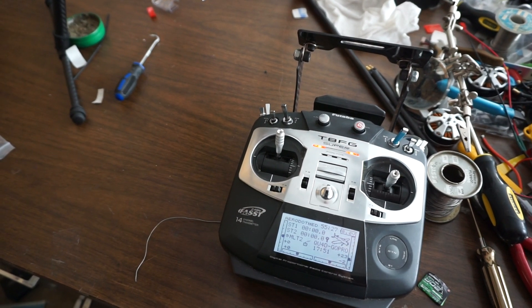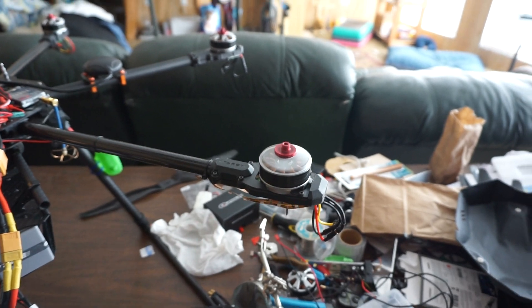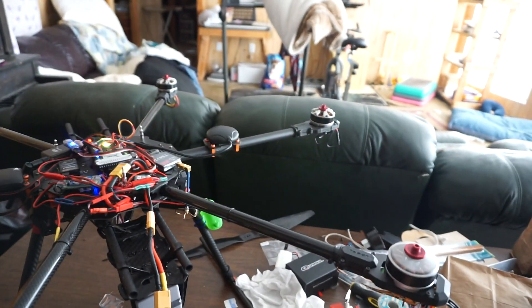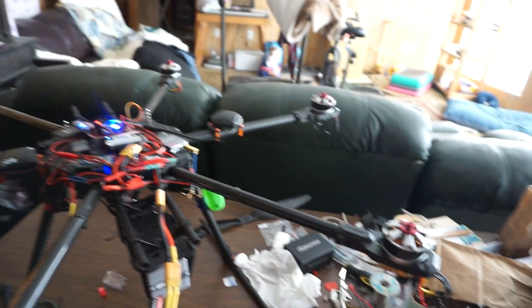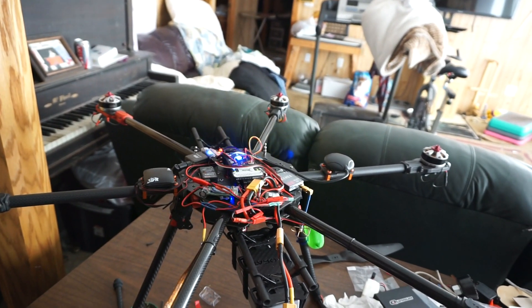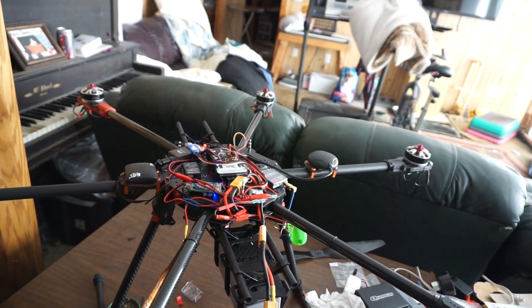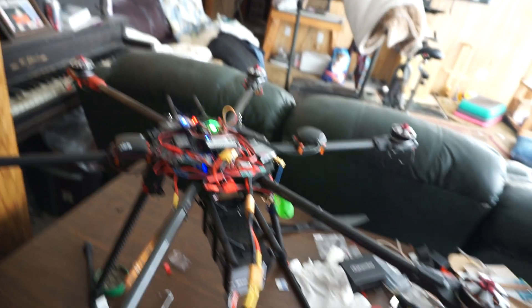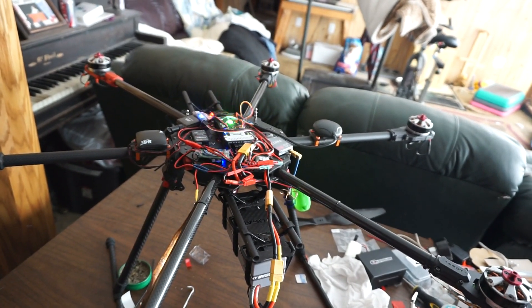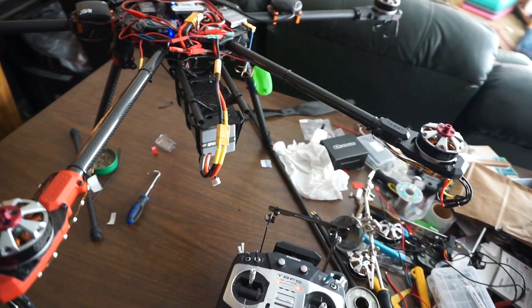Throttle full — no particular reason. Throttle down. Throttle up. Throttle still up.